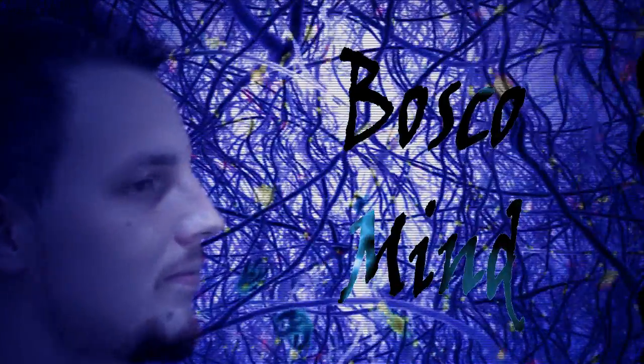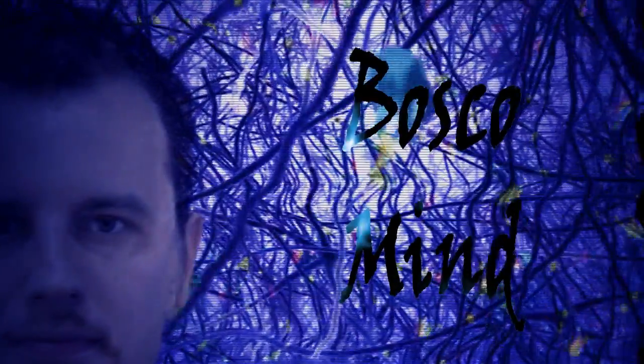Welcome to BoscoMind YouTube Street Mentalism Show. Some time ago, one of you gave me the idea to present the process of how we record street magic and street mentalism. So this is what I'm going to show you today.